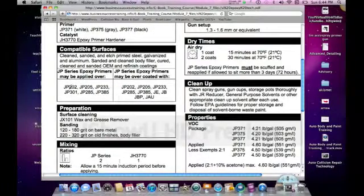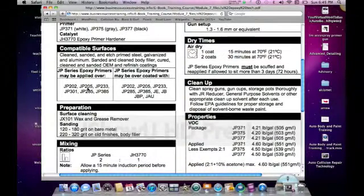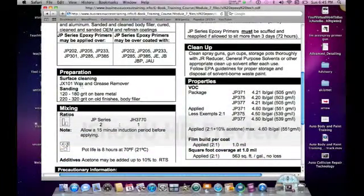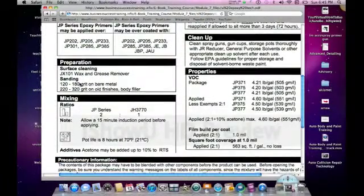For example, you can apply this over the primer surfacer, which is JP202, and there are primers that can be applied over this one, because some primers cannot be applied over other coatings — so that's something you need to know. It talks about preparation: clean with wax and grease remover, which is always an important part. If it's bare metal, it needs to be sanded with 120 to 180. Body fillers, anywhere from 220 to 320.